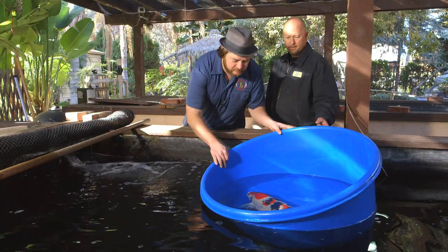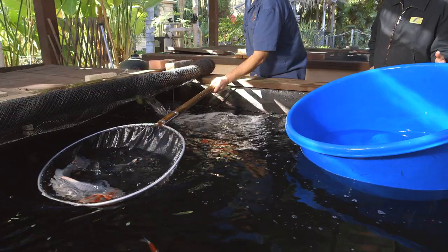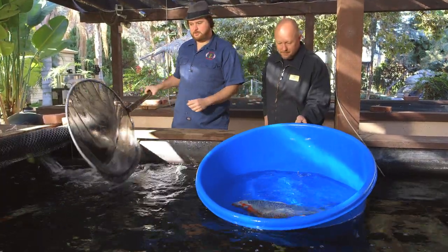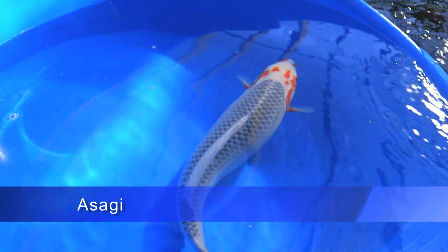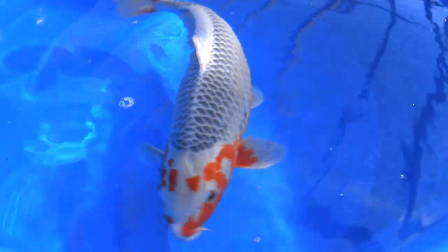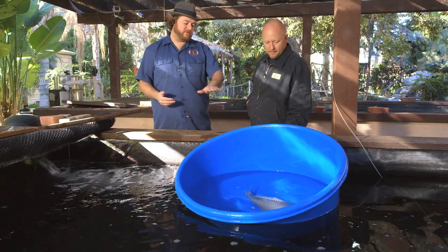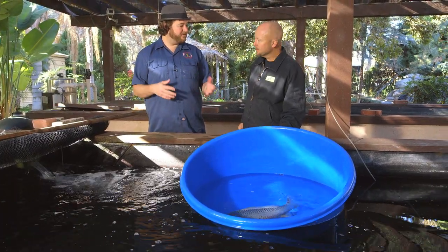This is an Asagi. Believe it or not, this is where Kohaku comes from — this is where it originates from. I mean, a blue and gray fish with a little bit of orange on the side of it. We talked about the history of Kohaku last time, and I really thought this would be a great example to show you the evolution and the change of koi from where they started off.